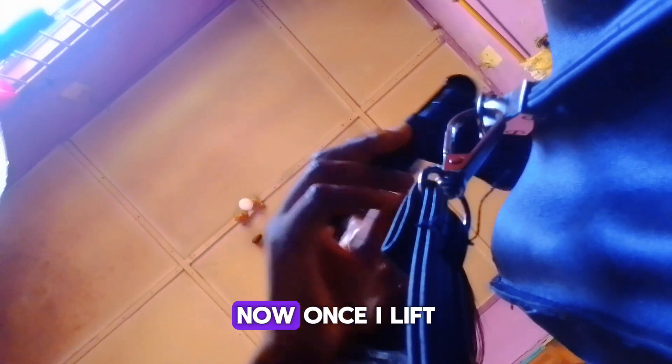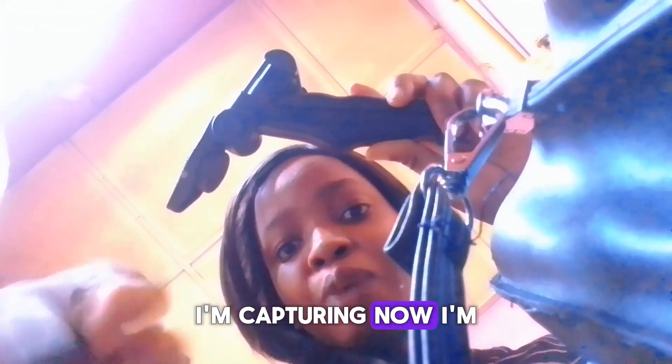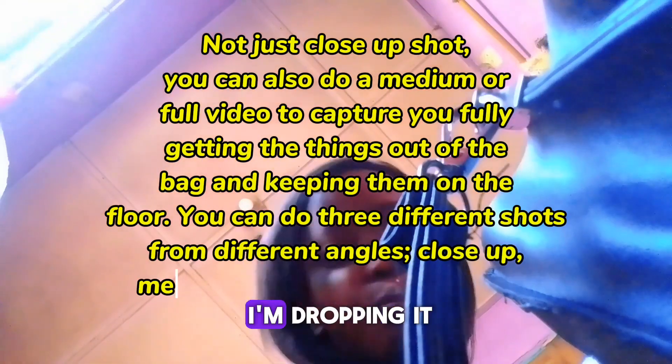I've put everything back. The bag opens here — when I'm editing this video, I'm going to show where the bag opened and show myself taking out the first thing from my bag. Once I lift it up and try to drop it, I'll cut that part and bring a clip from this shot where I'm dropping the thing on the floor — dropping it on top of the camera. It's as if the camera is capturing me picking it from the bag and also dropping it on the floor, as if I have two cameras. But I only have one because I did the shots twice.